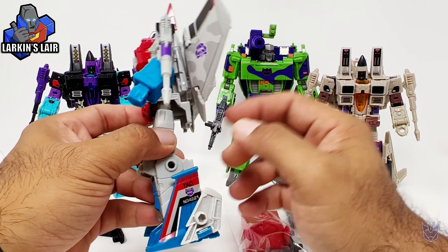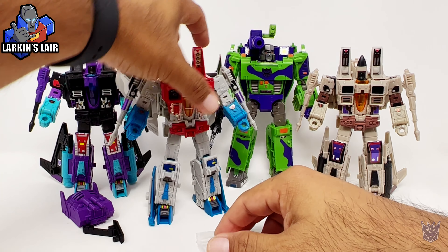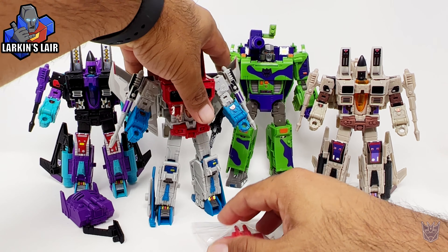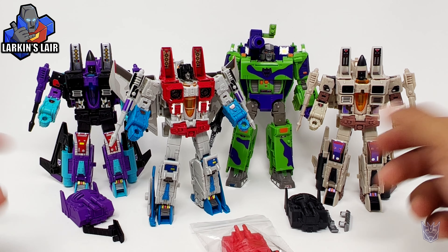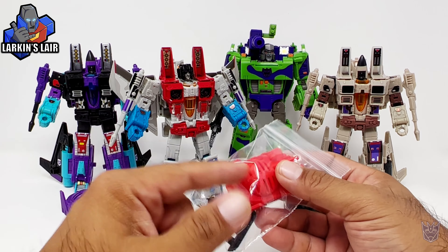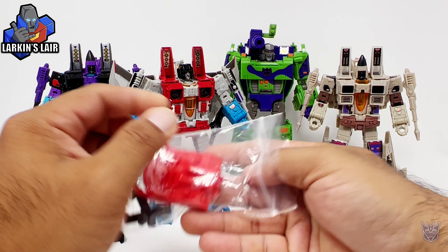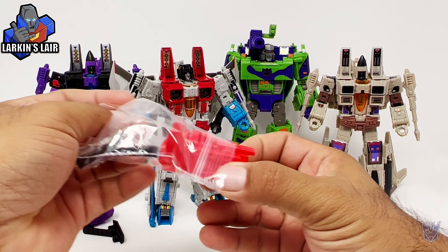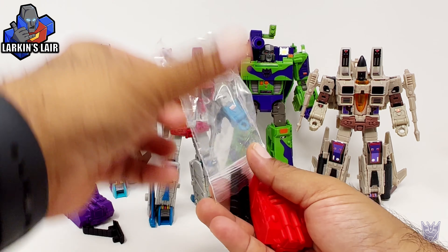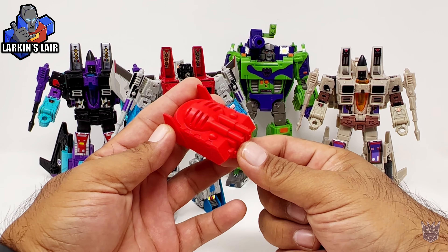I am very thankful for it because now, as you can see here, I have a pretty decent modern Generation 2 Decepticon army. The only thing that is missing, for me at least, is the classic voice box that the original G2 figure came with.